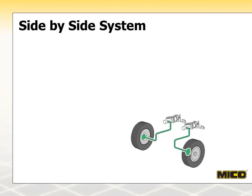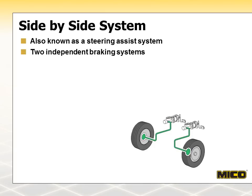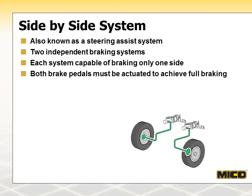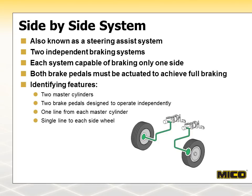A side-by-side braking system, also referred to as a steering split or steering assist system, is found on some off-highway vehicles. These systems are actually two independent braking systems. Each is capable of braking only one side, so to get full braking, both pedals must be actuated. This graphic shows a typical side-by-side system with two master cylinders, two brake pedals operating independently, a single line from each master cylinder, and a single line to each side wheel.